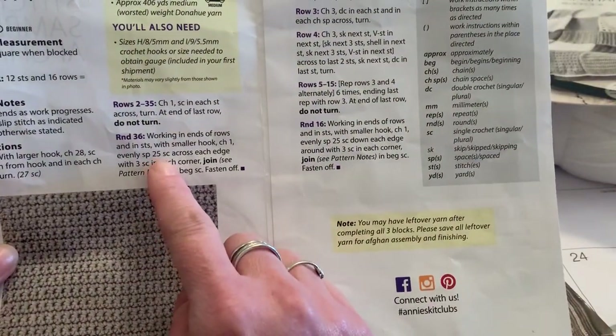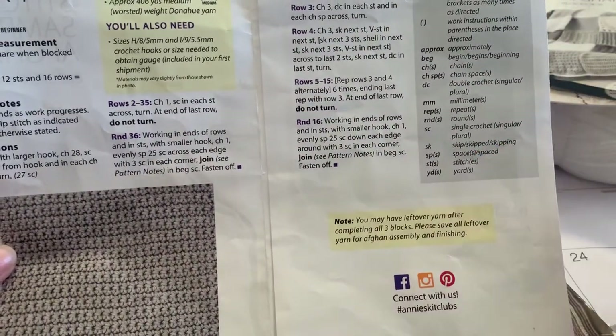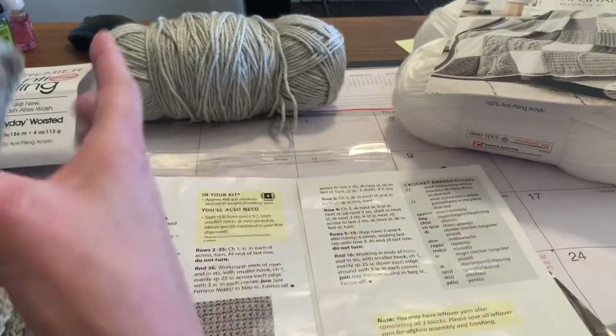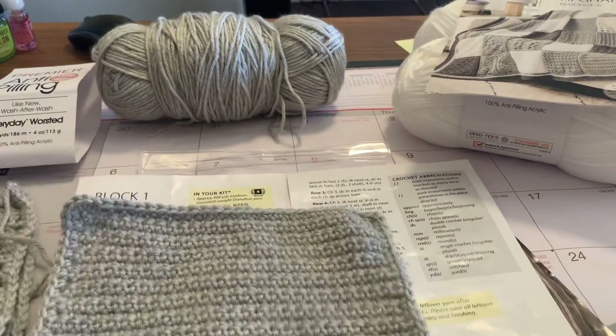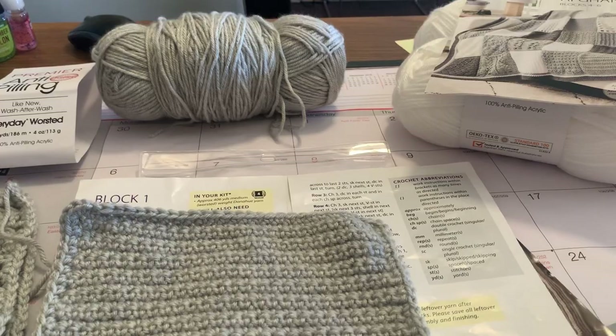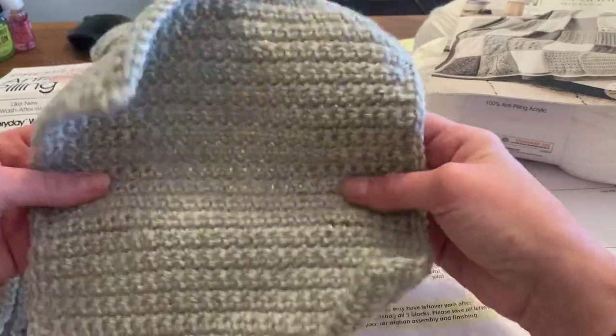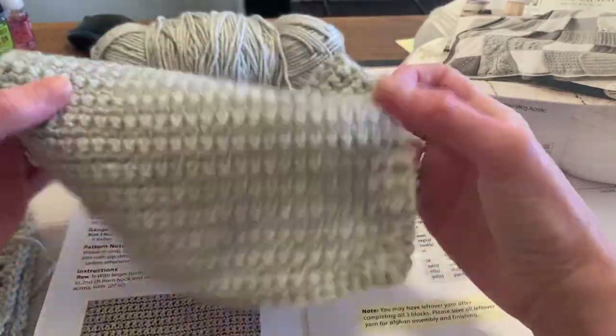The hardest part for me was trying to figure out how to get 25 stitches down the side edges of the pattern once I was done. I did the full pattern and then had to go around and do 25 stitches down the sides, spacing those out evenly. I think that was probably the hardest part — getting the exact right amount spaced out evenly.